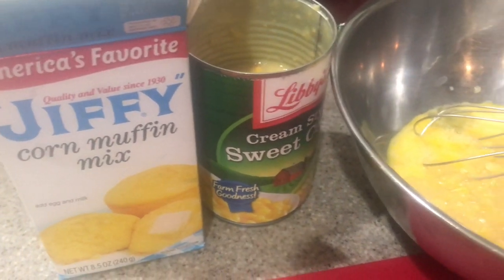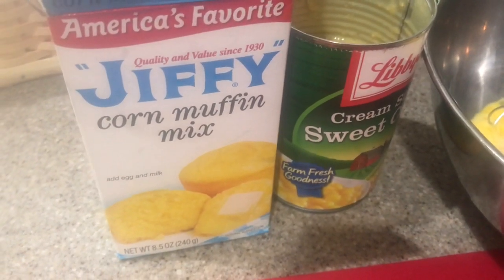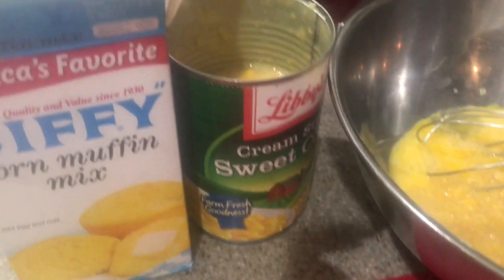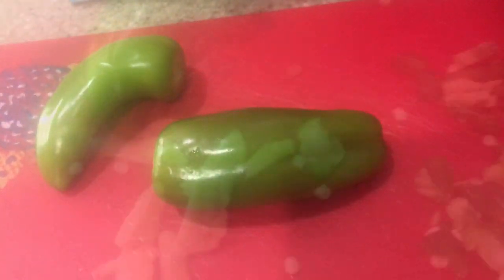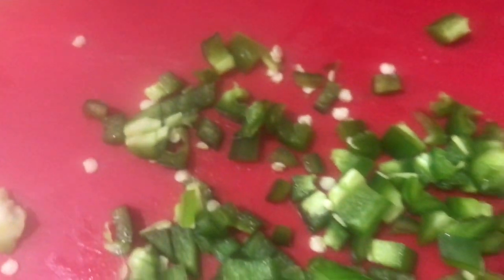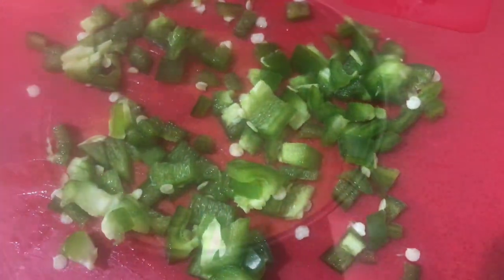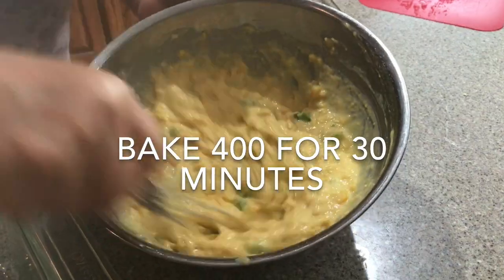Now we're making a Mexican cornbread using Jiffy mix — something we all grew up with — creamed corn, just half a can, and these jalapeño peppers right out of the garden. I take out the pulp but I leave in a lot of the seeds for the heat.